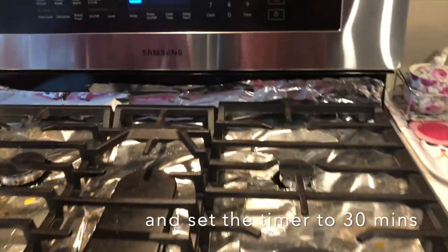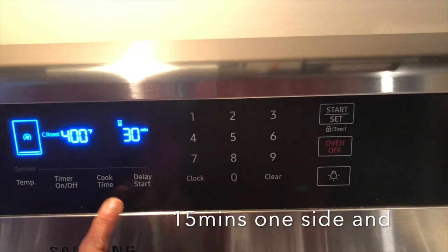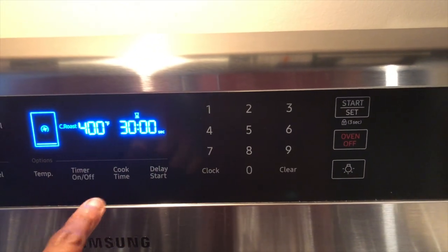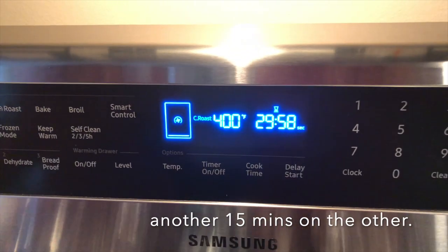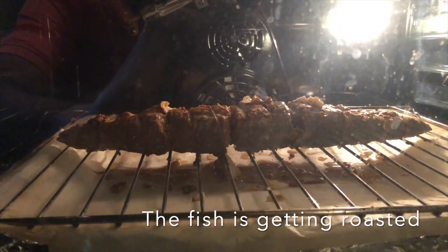Set the timer for 15 minutes. After 15 minutes, roast the other side for another 15 minutes, for a total of 30 minutes.